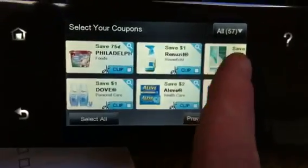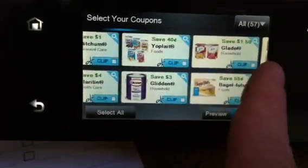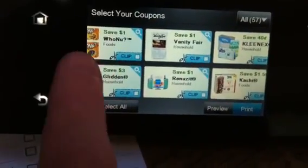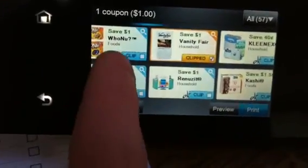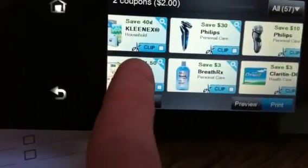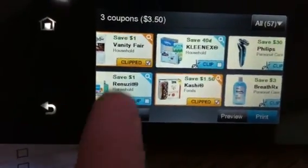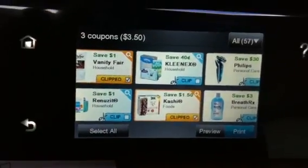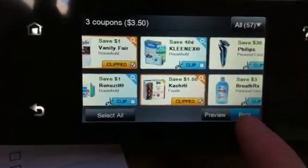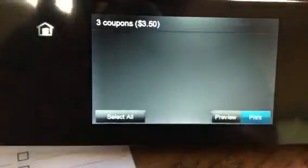These are all of the current coupons that are on coupons.com right now. How cool is that? They're right on my printer screen. All I have to do is if I see a coupon that I want is push the clip button. It's all touch screen generated and I generally like to print my coupons in groups of three, which shows you three coupons at a value of $3.50, because they print three to a page. Then when you've clicked on the coupons that you want, you hit print.